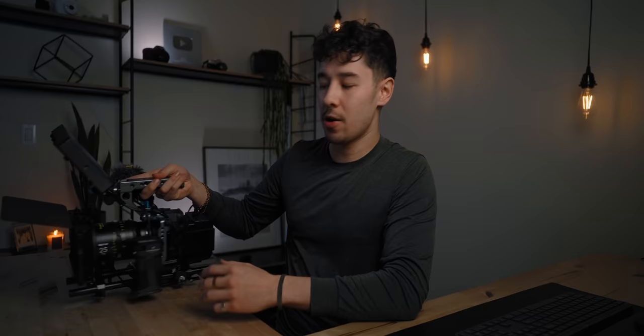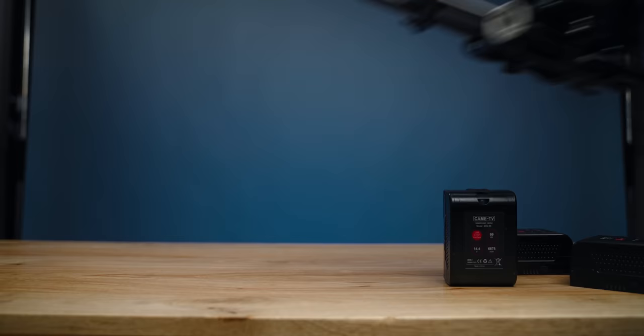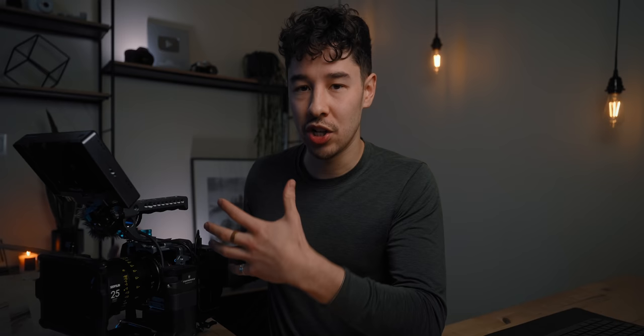This has, without a doubt, been the most requested rig breakdown I've ever got. I did my favorite gear from 2021 and showed a couple little glimpses of this a7S III rigged out, and turns out you guys really wanted to see it. So what we're gonna do in this video is build this thing completely up from scratch and talk through all of the parts that I chose and the reasons why I chose them.